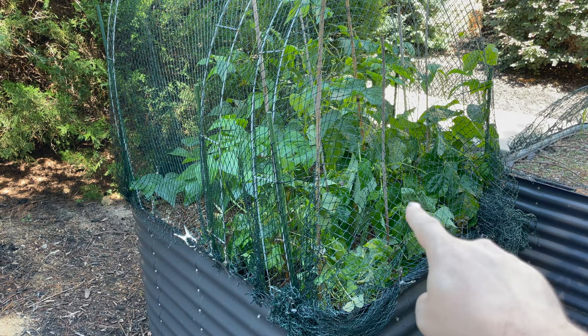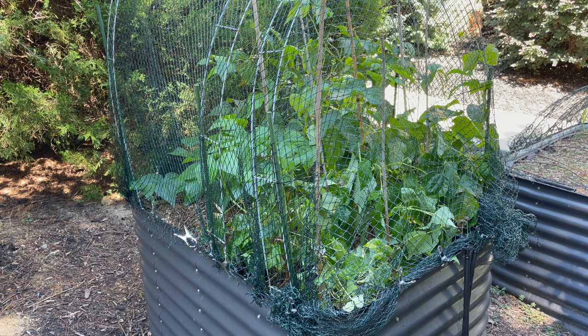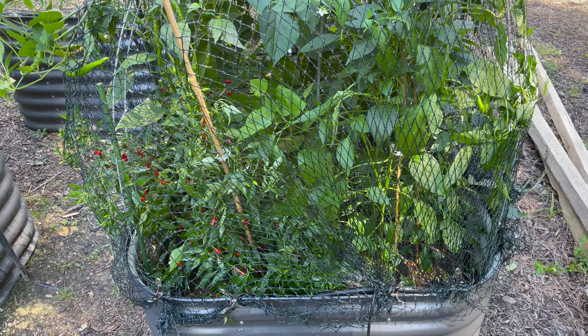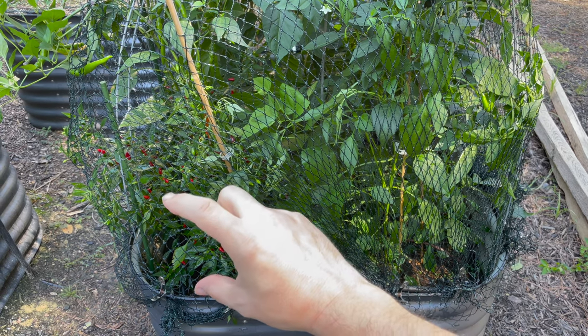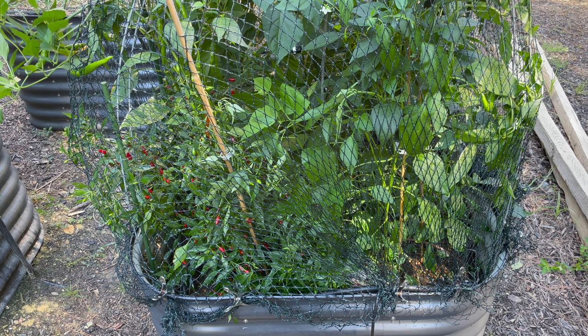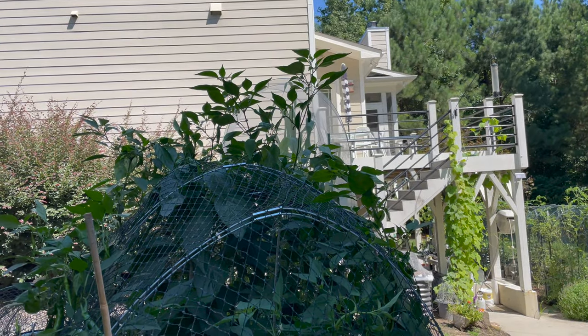The old beans were looking kind of sad, so I refreshed that side of the bed when I planted the new beans. This side hadn't gotten any fertilizer since April, so I did a fertilizer spray — Neptune's Harvest Tomato and Veg. They still had white aphids all over them, so I did some neem oil as well. I also applied Neptune's Harvest in the pepper bed since it hasn't had fertilizer since April either. The bed has sunk a good six or seven inches. Even though the plants are growing out of the netting, I'll leave it on to keep the deer away.